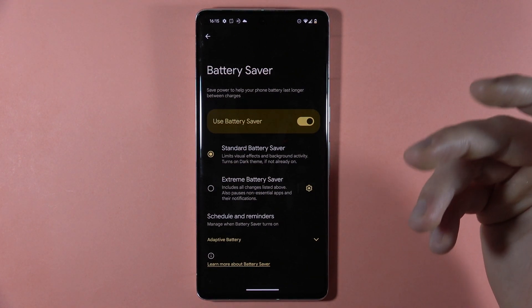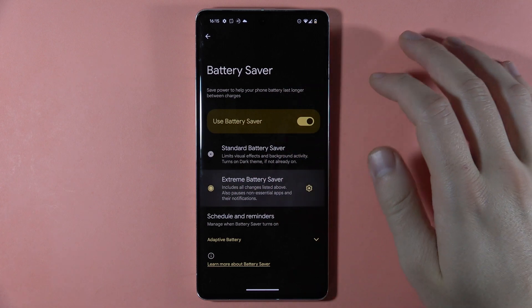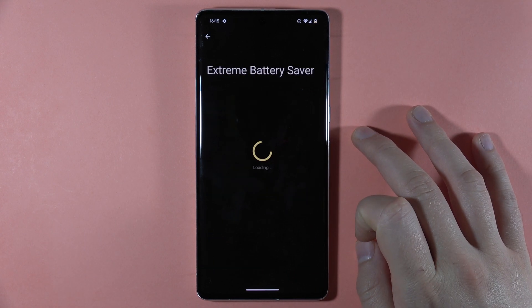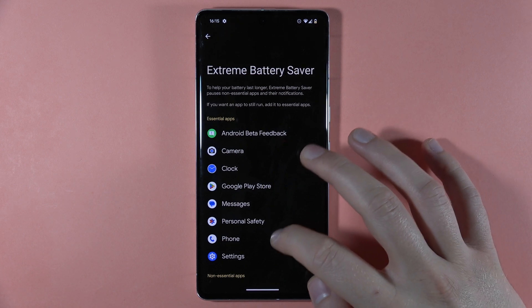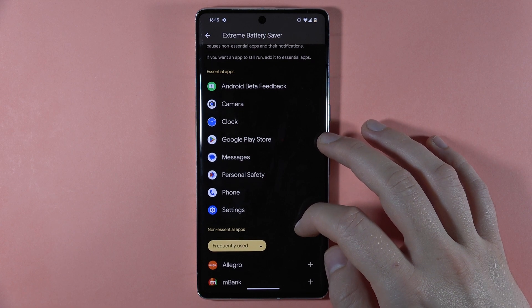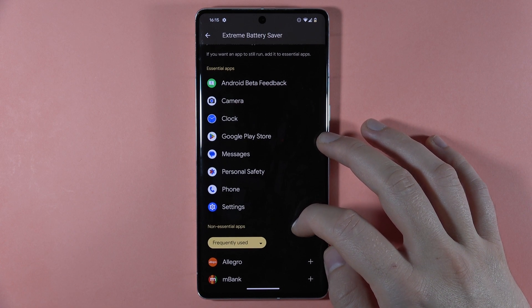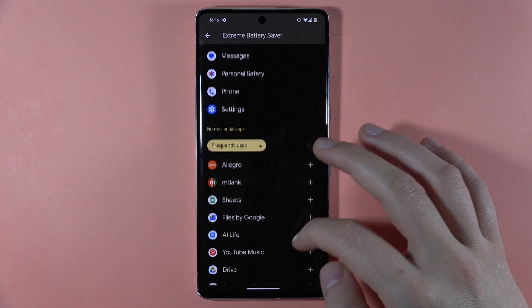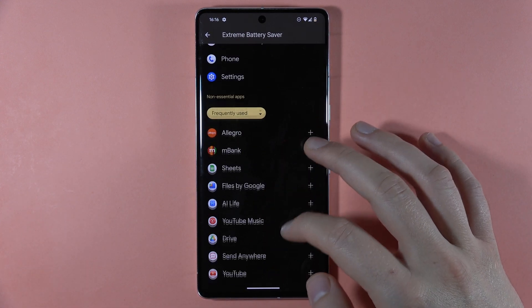When you want to save your battery a little bit better, you can turn on the extreme battery saver. When you tap on the settings icon, you can limit apps. When you add any application to the essential list, it means that this application will be still running in the background. All of these apps right here below are right now not running.